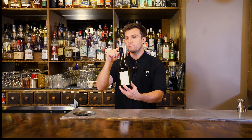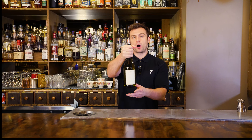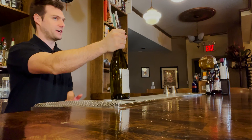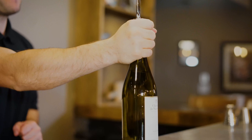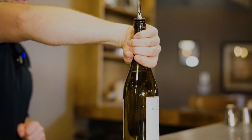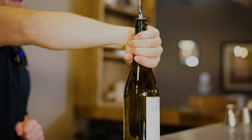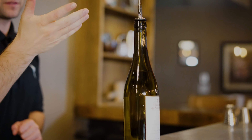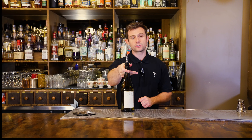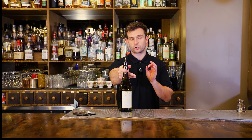Now let's talk about how to hold the bottle. When you're using a pour spout, you're always going to want to hold the bottle by the neck. This is grip number one — we just call it a fist grip. Grip number two is a reverse fist, just like this. And then grip number three is what we call the scissor grip. I'll talk about how to employ all of these grips shortly.